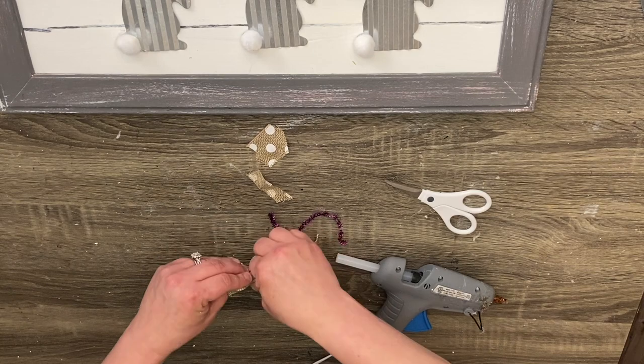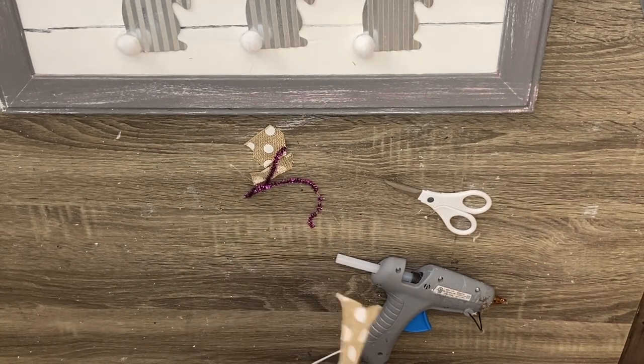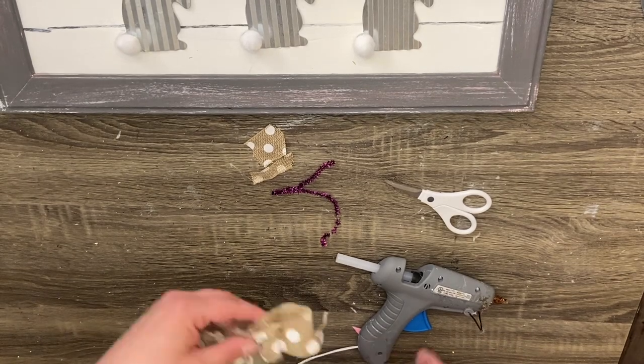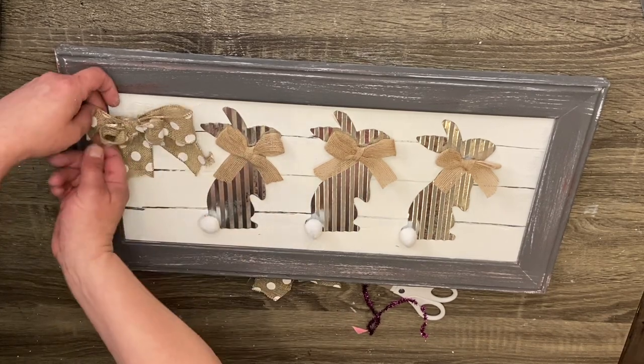Once we have that done, all we have to do is fluff up our bow, add a little bit of hot glue, and attach it — and that's as hard as it is. This was my favorite of the four. I love this one so much. I hope you guys do too.